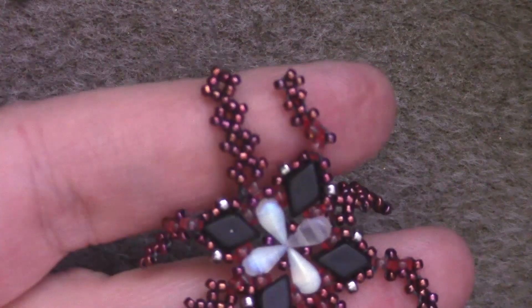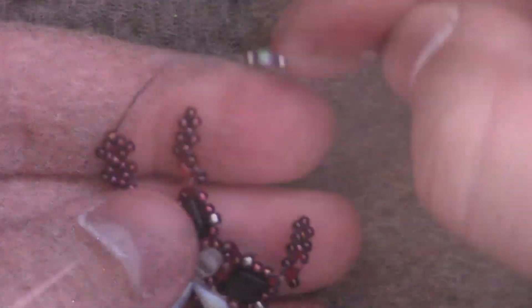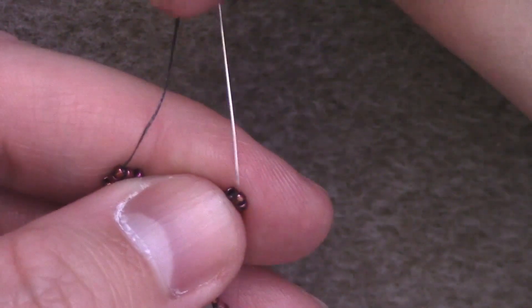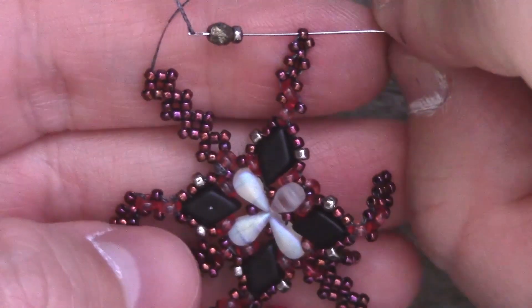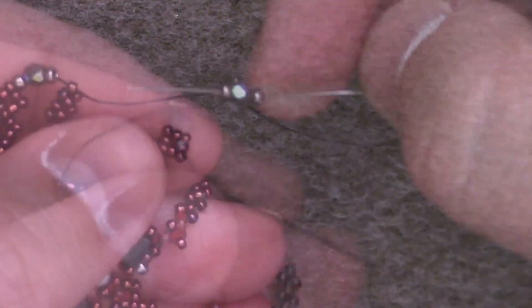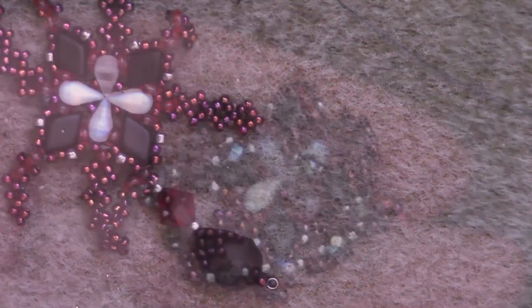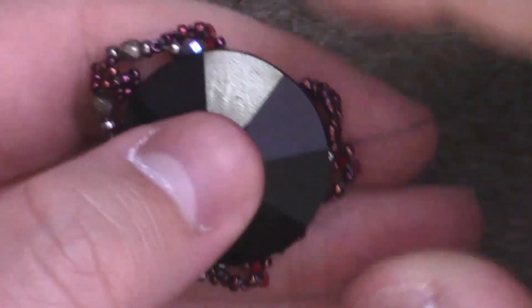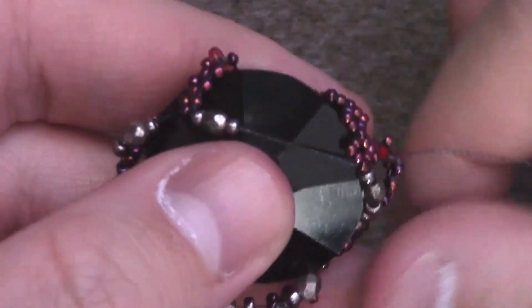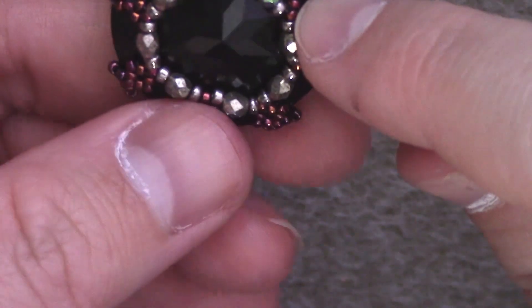Now you've got your massive tendrils, and what's left to do is we're going to join them all together. I just stopped at the last tendril I made, coming out of the topmost bead. You're going to add a size 11, a 3mm, then a size 11, and pick up the next topmost bead on the next tendril, which is going to be on top of a diamond duo. Repeat that, adding your beads — the next tendril is going to be on top of a drop duo. Repeat that all the way around. You are going to slide in your Rivoli color side down, pull that tight, then reinforce once or twice to cinch everything together.